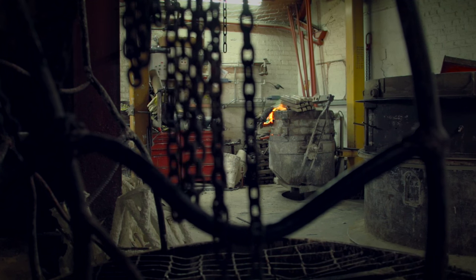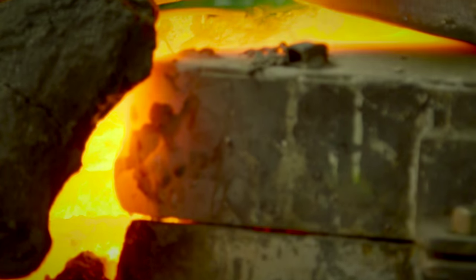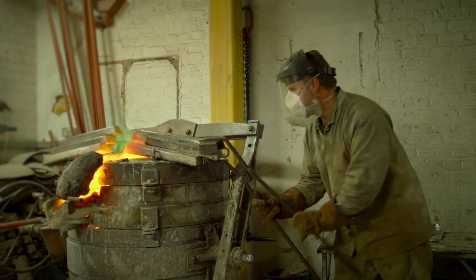The bronze process using lost wax is quite an ancient one. Bronze is essentially copper, but to make copper castable you need to add things to it, so it becomes an alloy.